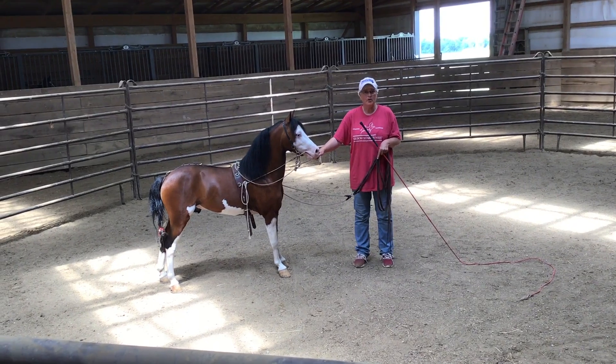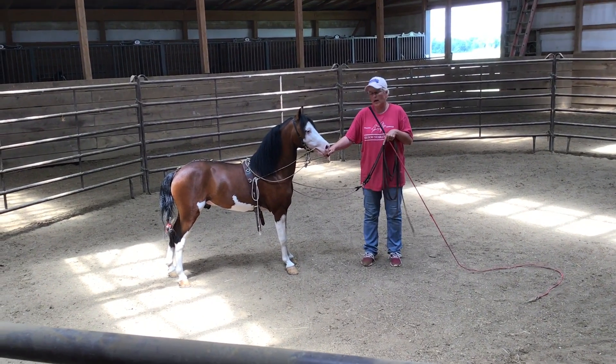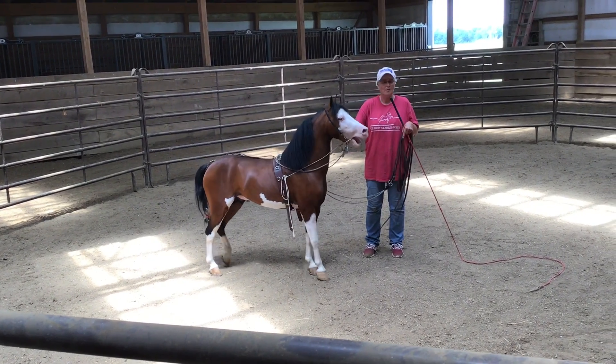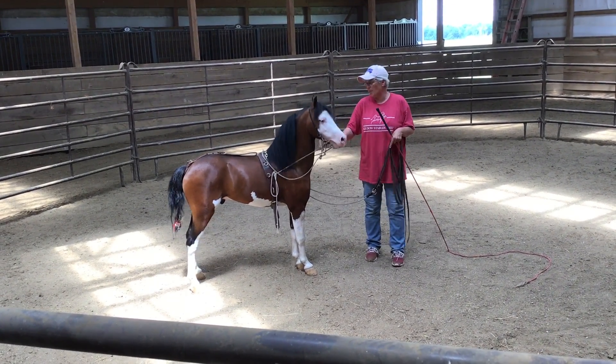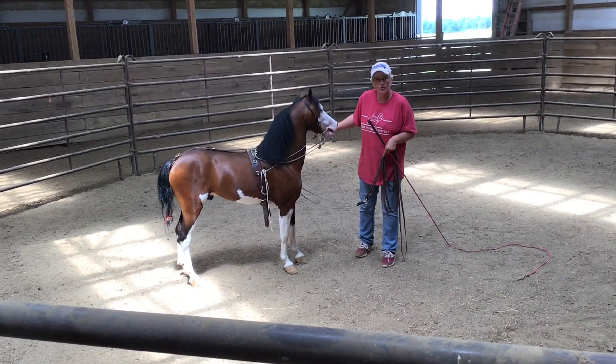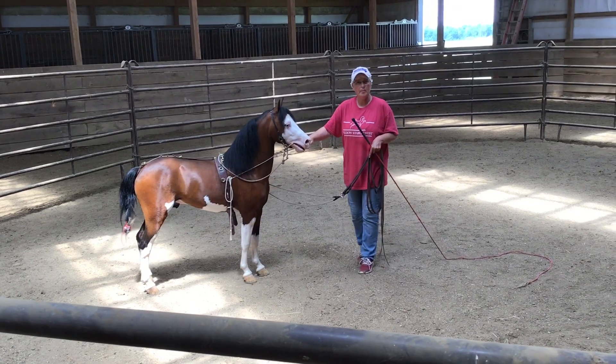Now we're going to add a little pressure and go ahead and add the lines, trying to get some direction on him — going left, right, and stopping. I'm going to add my lines straight to the chippie bit, just like we did where he's already fitted back.